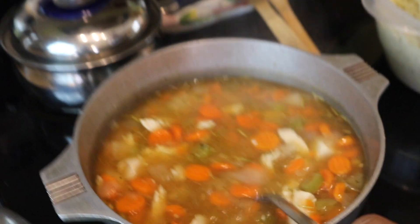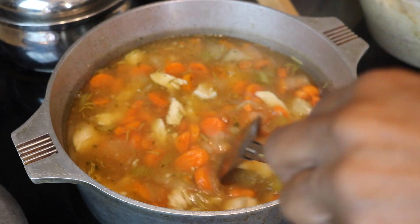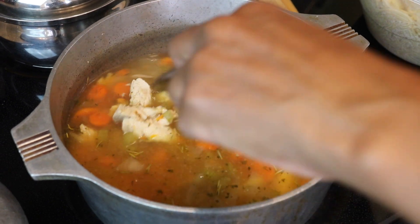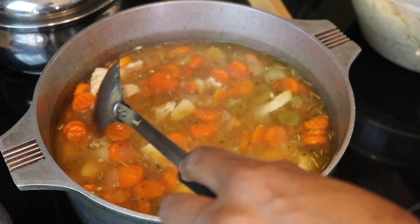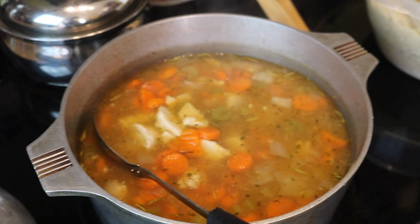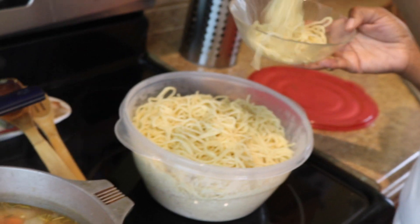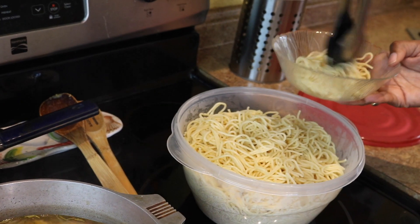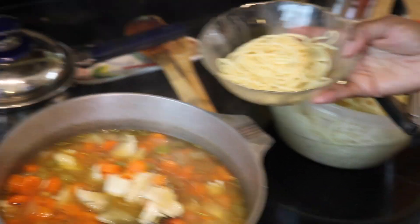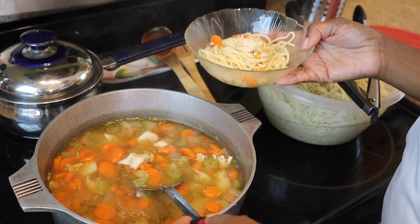You can see I added some parsley and some dry rosemary. We like chunky, so you can cut up your chicken any way you like, but we like chunky chicken. And what I don't do is add my noodles into my soup — I like to have them separated so they won't get soggy and pasty. You put your soup in your bowl.